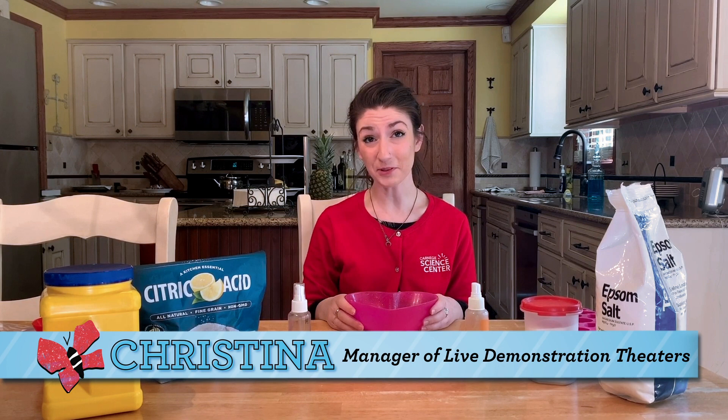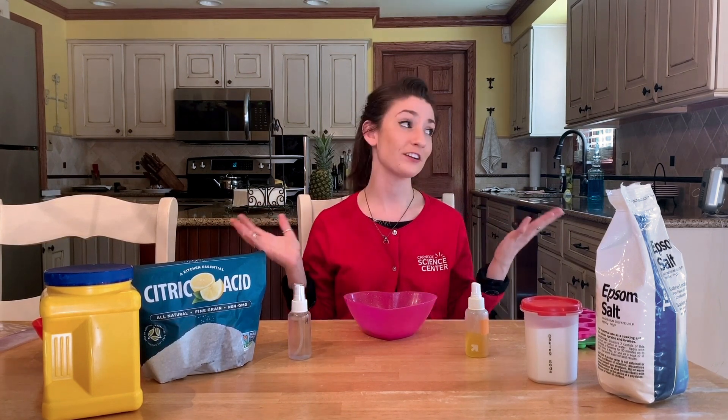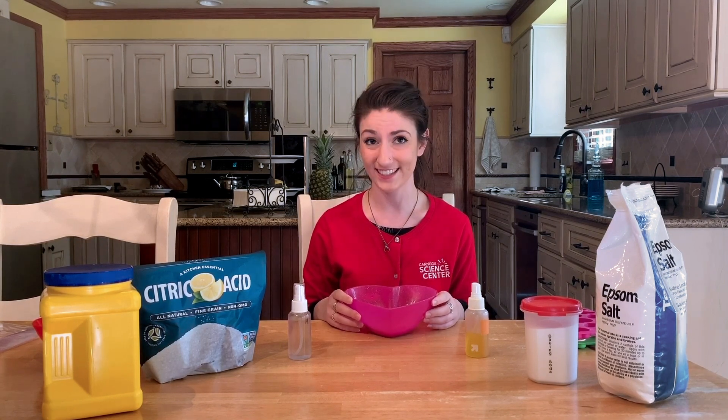Hi, I'm Kristina from the Demonstration Theaters Department at Carnegie Science Center, and welcome to the Something to Watch series, where we offer fun and educational science videos for kids, parents, and teachers. Like the rest of our Science Center team, I'm currently at home practicing social distancing. But for the next few minutes, let's explore chemistry together by making a little experiment we like to call bath fizzies.